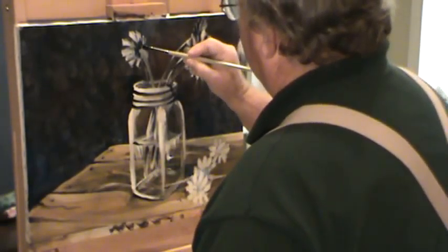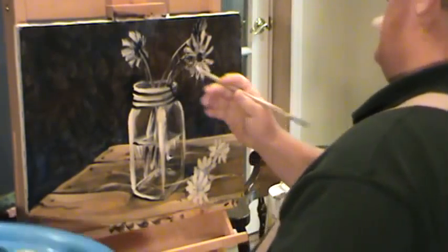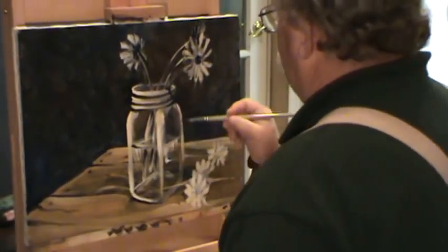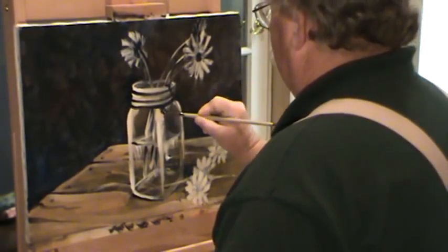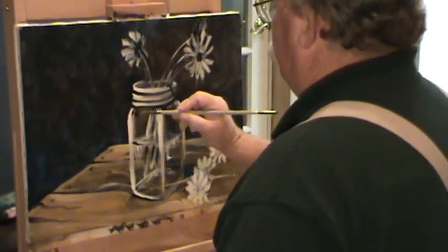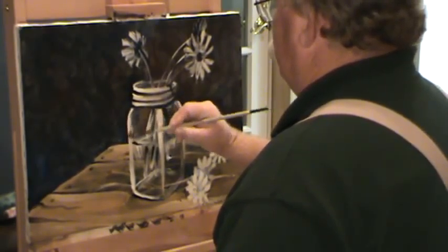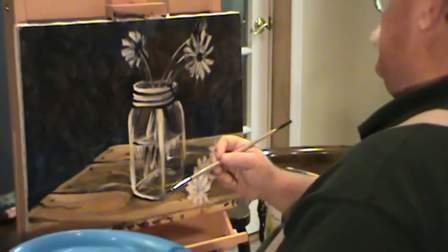This is the fun part of painting to me, this is the part I love more than anything — just trying to figure out where the light's coming from, where I need my darks. So this back side of this jar, we're going to need to set that down a little bit. Let's grab a good dark in here, right up under these a little bit. That's towards the front, but that gives me something to work into.